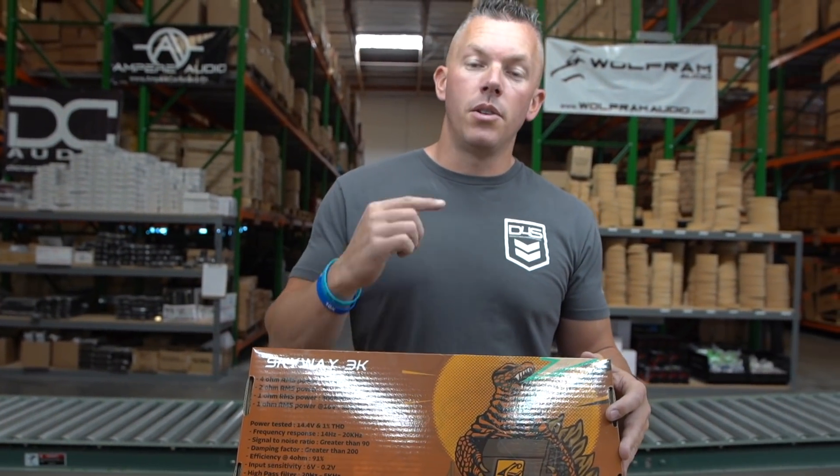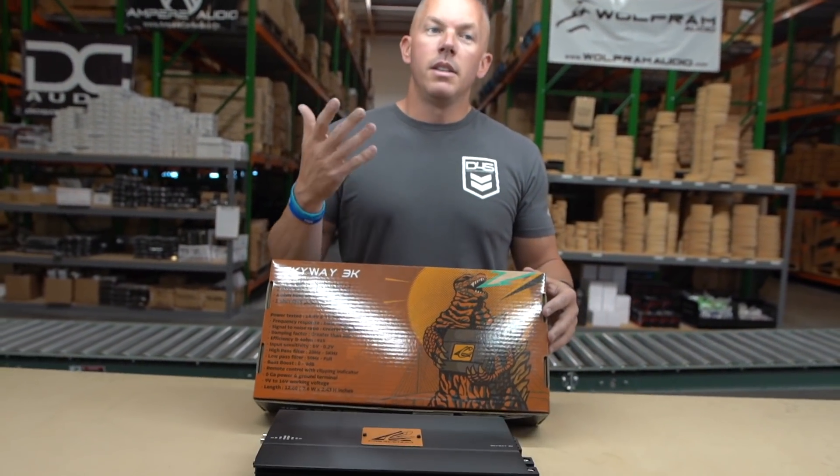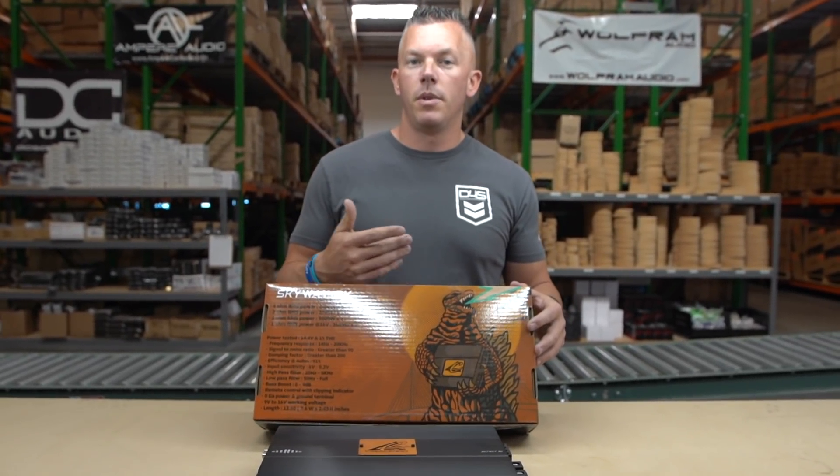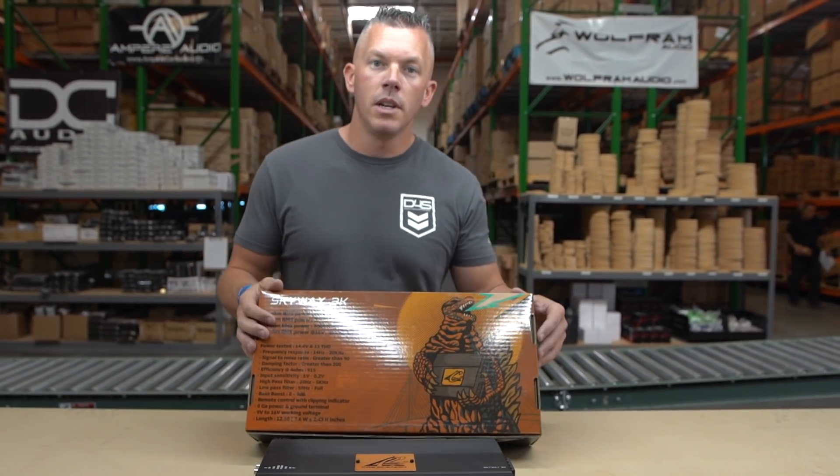These Brazilian-style amps — for instance, like the SFB line or the AAB line from Deaf Bonce — a bunch of companies have these different styles of full bridge amplifiers, and they're all made in China.